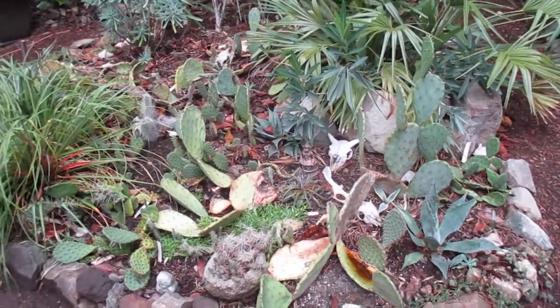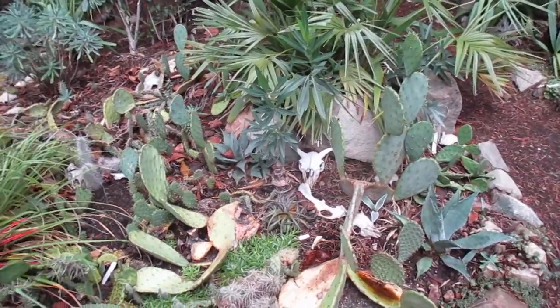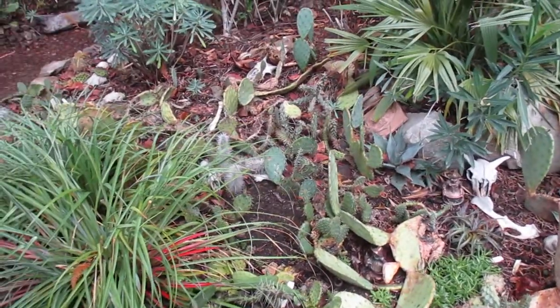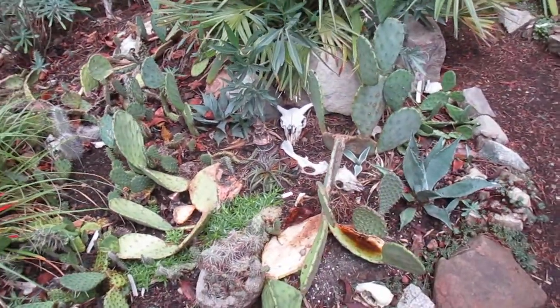Look at our cactus patch after the rain. We actually have more cactus along the back of one of our galleries and then more on the south slope as well. So if they're in well-draining soil, you can grow cactus right out in the open, even this far north. But the key is drainage.